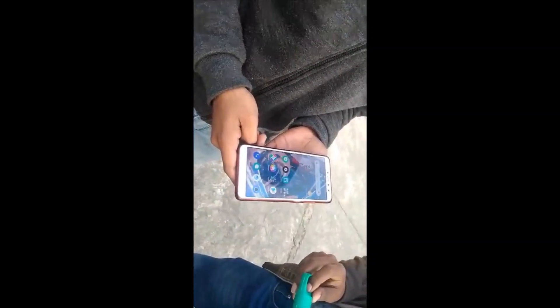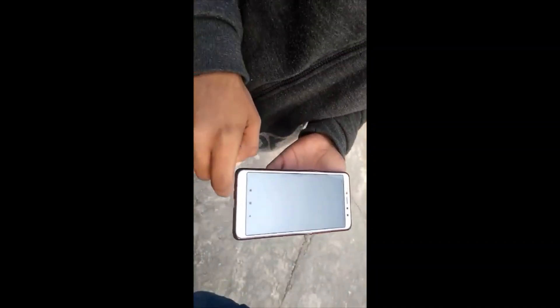Now let's see the live demonstration. When the SOS button is pressed, the message will be sent within 14 seconds to the caretaker. As you can see, the message has come from the server. You can open it and find the link for the location where the person is standing. Now you can see the location of the person where they are standing.